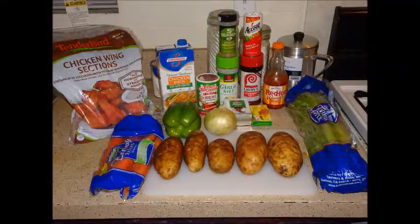To begin, the ingredients you'll need are chicken, potatoes, green bell peppers, onions, carrot, celery, chicken broth, and seasonings of your choice to season the chicken.